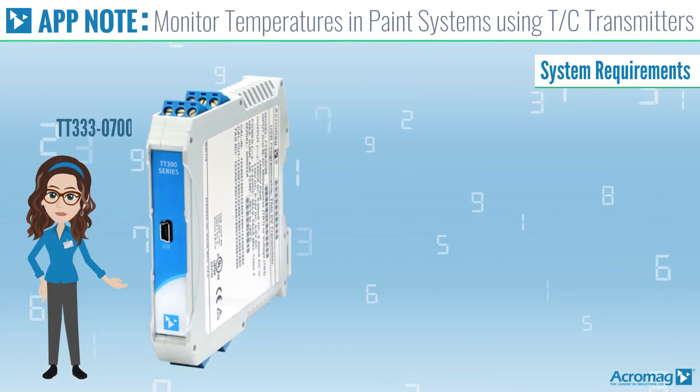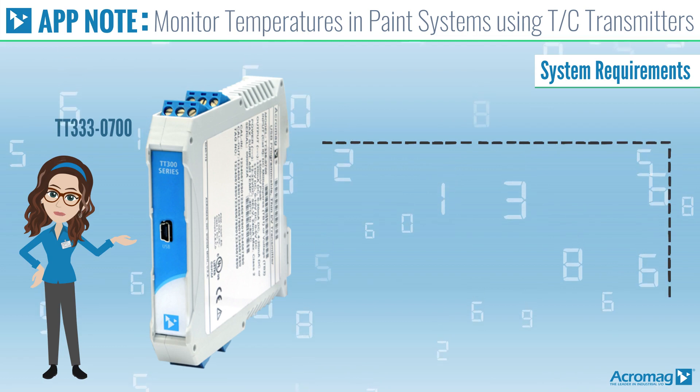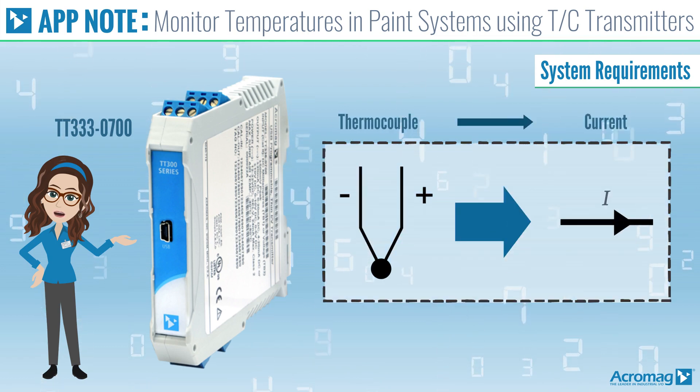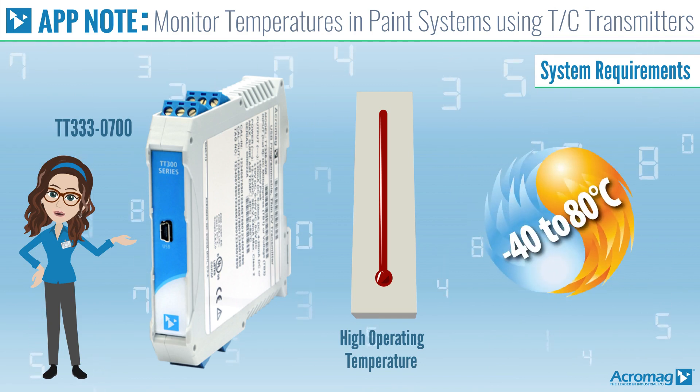Acromag model TT333-0700 is an isolated thermocouple to current signal conditioner with a high operating temperature that is rated for negative 40 to 80 degrees Celsius.